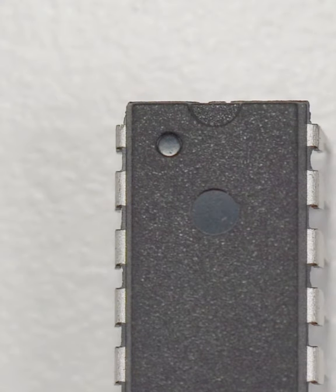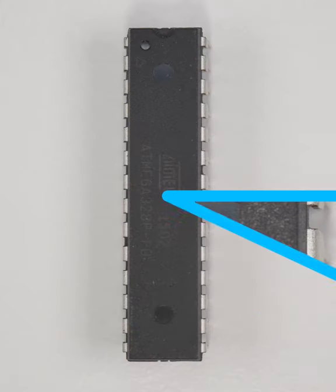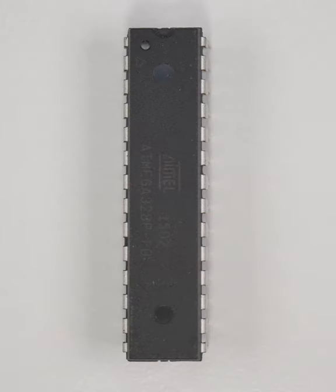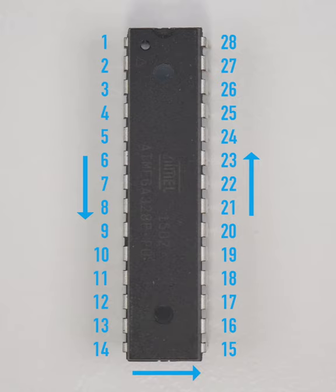In any case, we have our dot. Pin one is always going to be to the left of that marker, and moving counterclockwise from there, the pin numbers always increase. So this 28-pin chip in a dual-inline package counts to 14 while going down the left side, then jumps over to the right and counts up to 28.